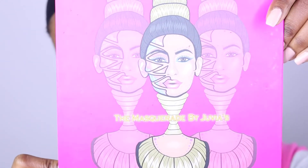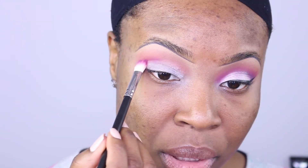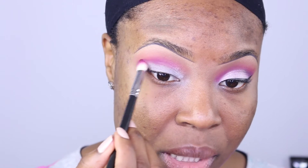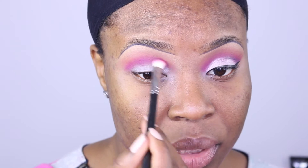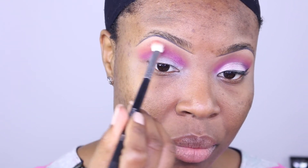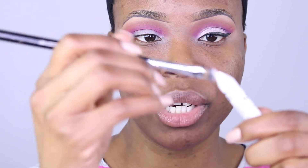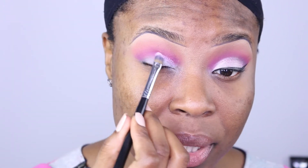From my Juvia's Place Masquerade palette, I'm gonna apply the shade Zobo just below the shade we just applied. You do have to dip into this palette a few times to get a color payoff, but it's a super nice palette. We're gonna go back with the previous brush and shade to blend it all in. Then I'll use the jumbo pencil and this Sigma F70 brush to pick up some product and clean up the lid.